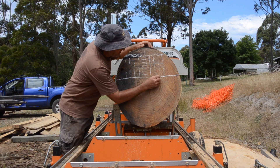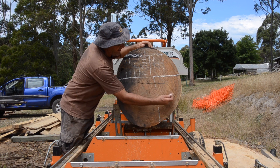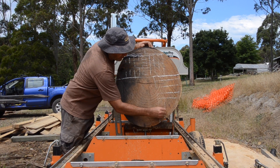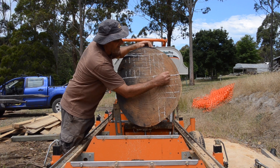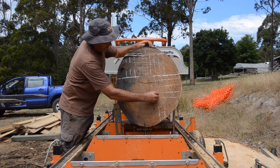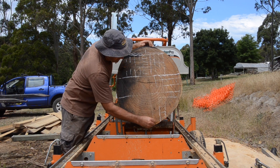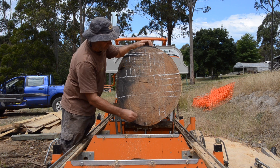Then the next cut — bearing in mind where we're up to — will come through here. That piece will go off and I can cut quarter-sawn boards, maybe even changing the angles on milling it to cut this section later into quarter-sawn boards. Then when that's back off the mill and I've cut across here, I do the same when I bring that back to get quarter-sawn boards.